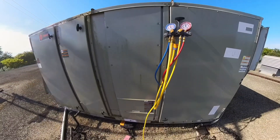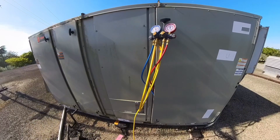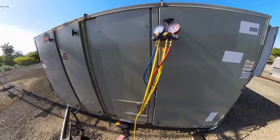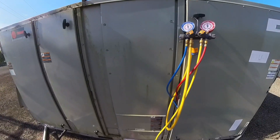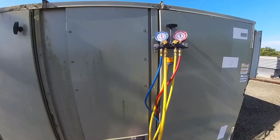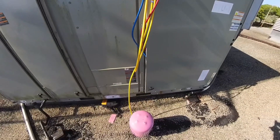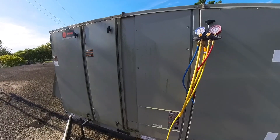So this was a 25-ton Trane package unit, not cooling. Found the condenser fan motor fuses were blown — two of them. Found that harness loose on the condenser fan motor, put that back in, new fuses. Contactors appeared to be fine, nothing shorted — I think that plug just came out and gave it a single-phase over-amp condition. It's up and running now, and like I said, this unit's probably going to be replaced in the next couple of months when they're done with renovation here.